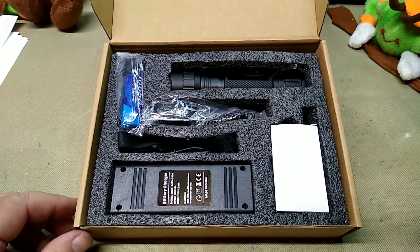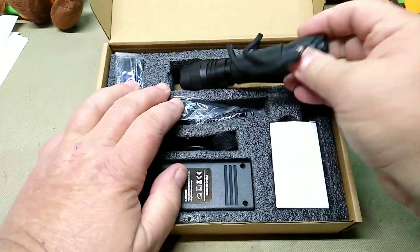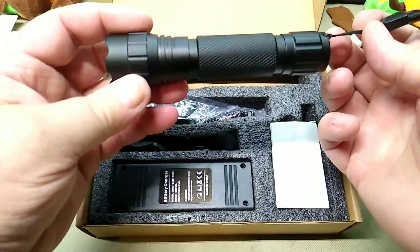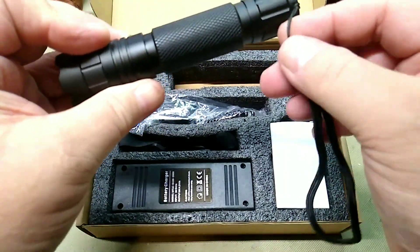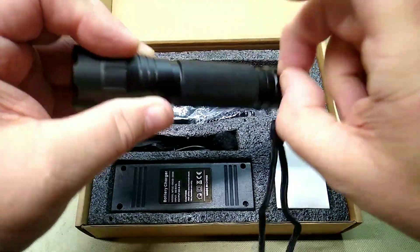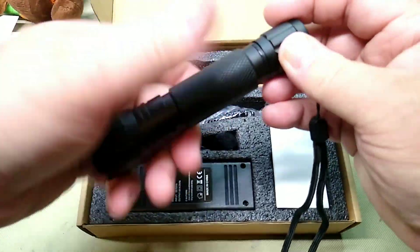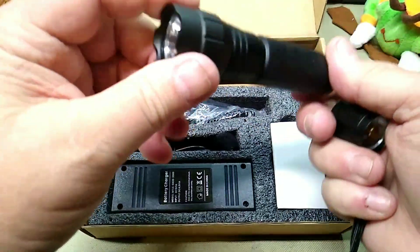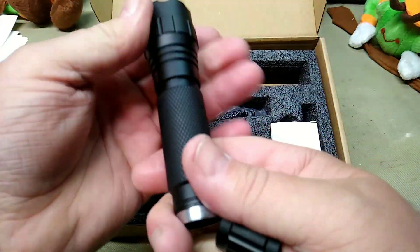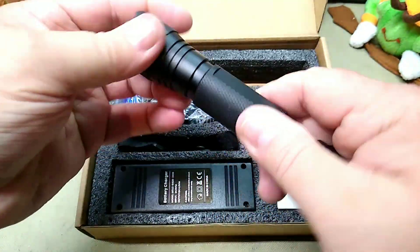Inside the box we have our flashlight, and these are very well made aluminum flashlights. First thing I do is always take the lanyard off because that's not something I use — these are going to be mounted. They have an O-ring seal, they are machined aluminum, anodized. These don't focus — they are not a focusing light, they just put out a broad light.